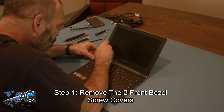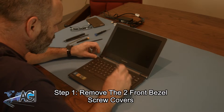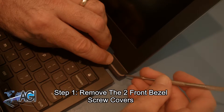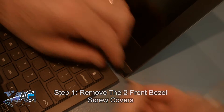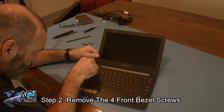The first step will be to remove the two front bezel screw covers. Next, you will remove the four front bezel screws.